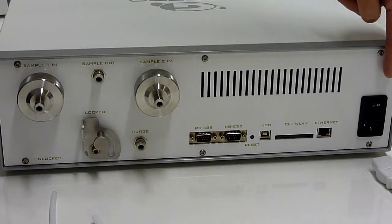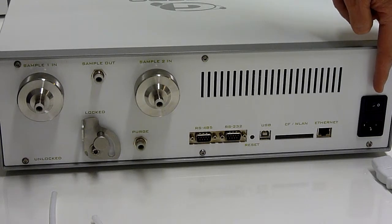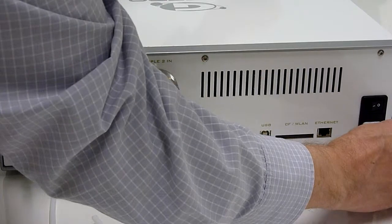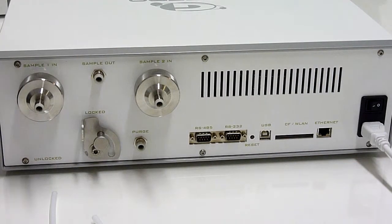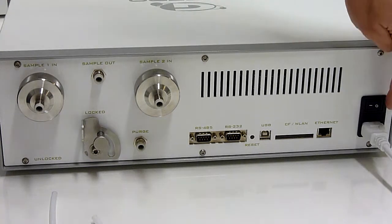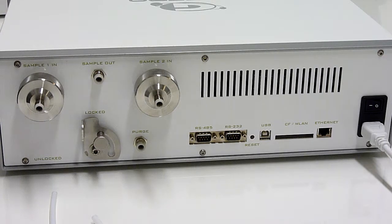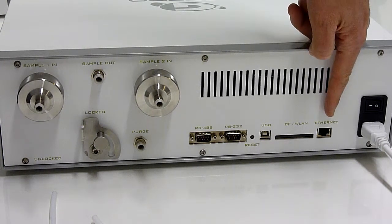On the right you can see the mains connector for the power cord, mains power switch, and fuse holder. Over here is the connector for the Ethernet.